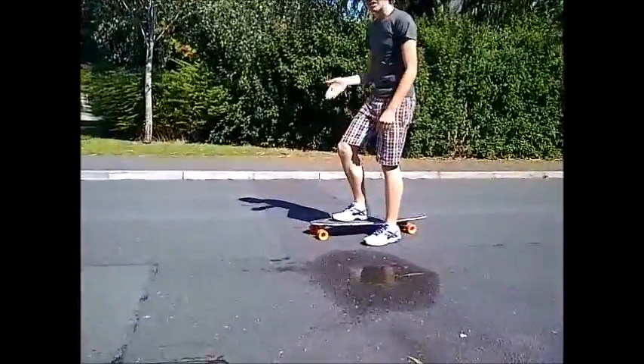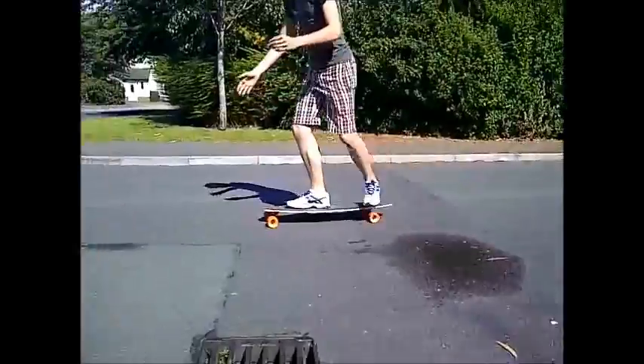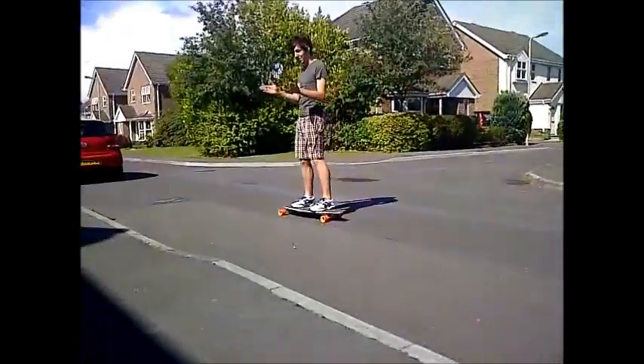Right foot facing forwards, push with your left leg like that, and find the right pace as you slow down.